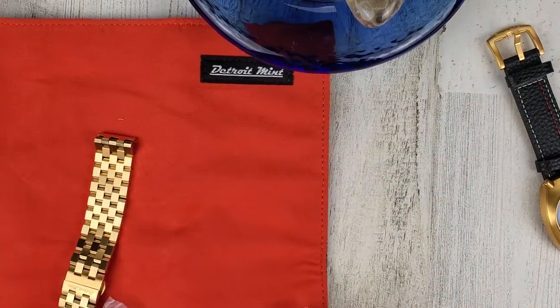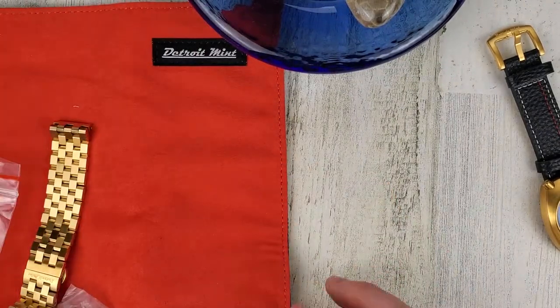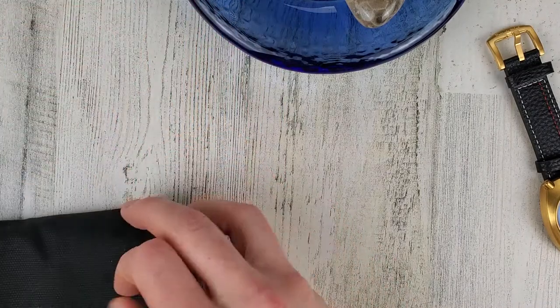Nice little watch roll here. It also includes two extra spring bars.